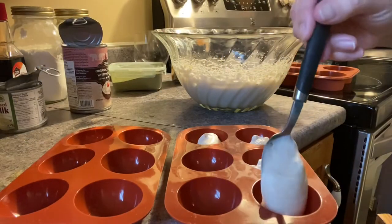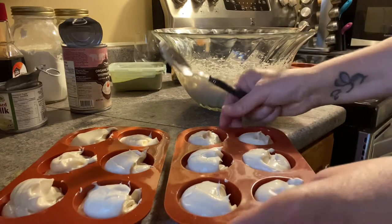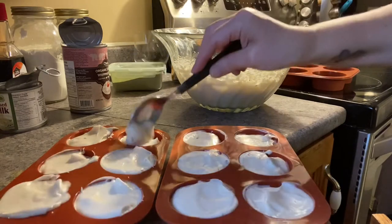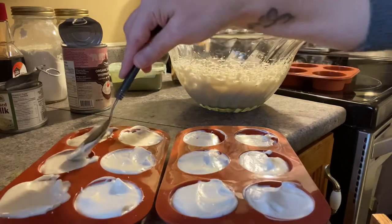So once everything is combined, we're going to be taking our vegan ice cream and scooping it into a silicone mold. Here I'm using an extra small chocolate bomb mold. We're going to be filling one each to the top. Then we're going to be putting this mold into the freezer for approximately 6 hours or even overnight.